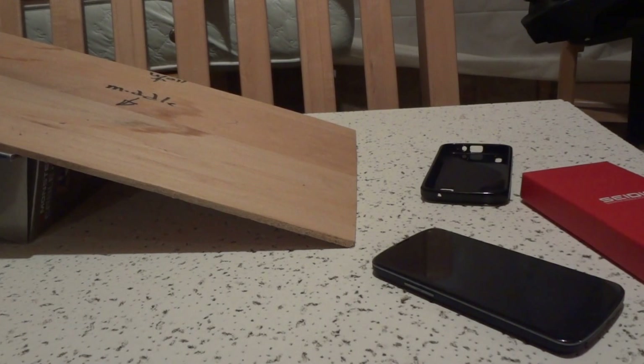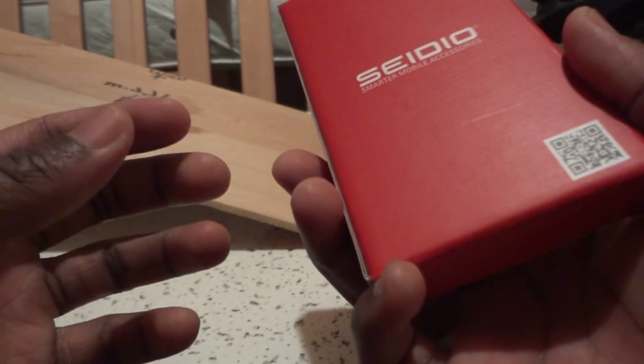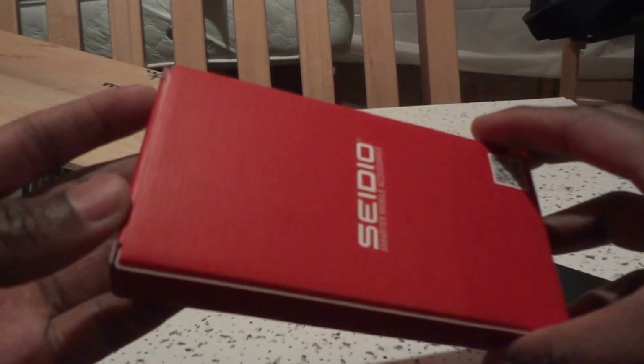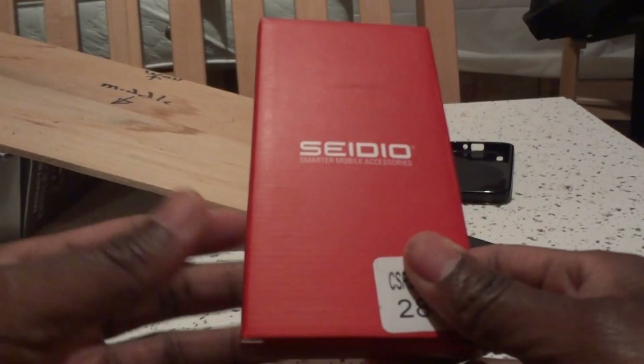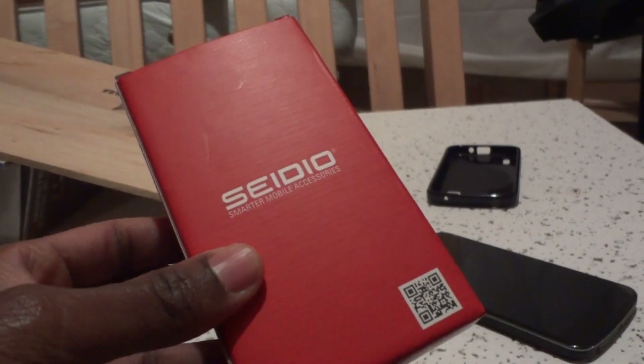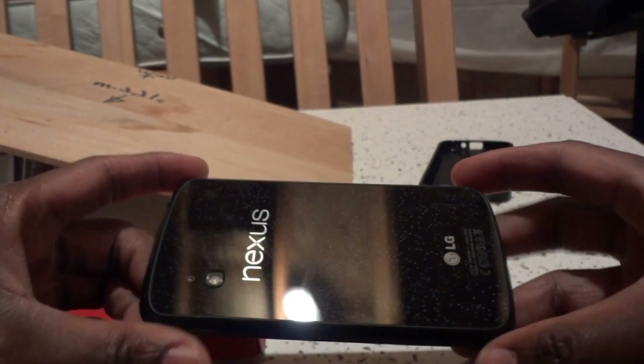Hi guys, so this is a quick review for the Cedo kickstand case for the Nexus 4. I don't usually do these reviews, but I've been helped out a lot by video reviews, so I thought I'd do my part since this is pretty new. Here we go — this is the Cedo kickstand case for the LG Nexus 4.